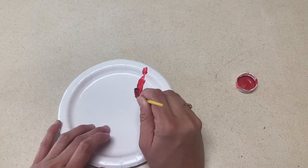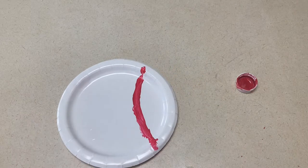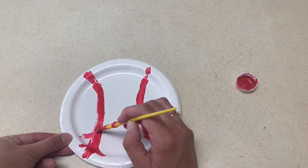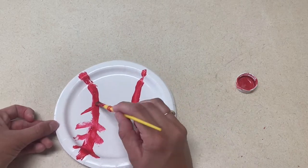The next art project is a baseball with a paper plate. This is very simple. All you need is a paintbrush, red paint, and a paper plate. Show the children a template that you've already made and then let them paint the lines of a baseball onto a paper plate.